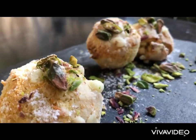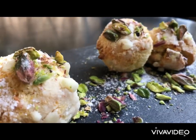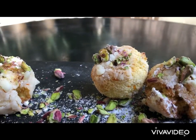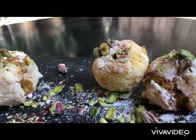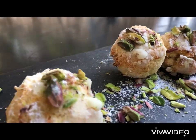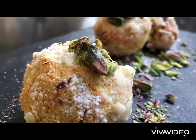Our recipe today is Amaretti Biscotto. It is an Italian dessert — a delight, a fusion of almond and coconut powder with orange zest and pistachio, all in perfect harmony. Let's go and see how we could make this amazing dessert.